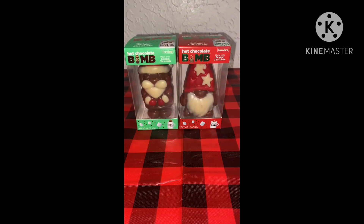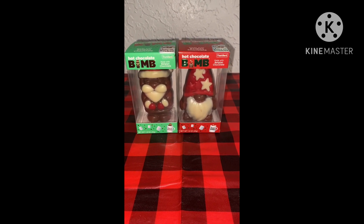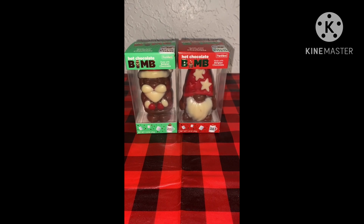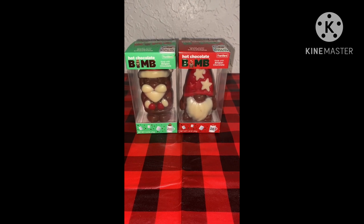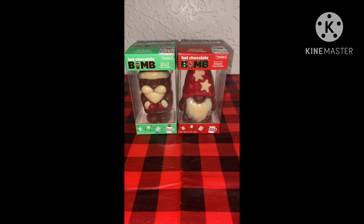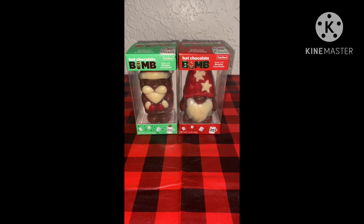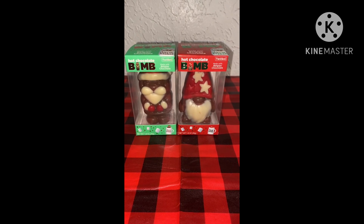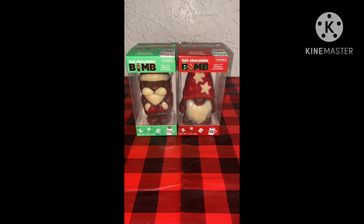So let me show you what I have for this video. Here we have two hot chocolate bombs — the one in the green box looks like Santa, and the one in the red box looks like a wizard. I purchased both of these early this evening from the Dollar Tree section of Family Dollar. I've had something similar to this last Christmas, but it was shaped like a sphere, it was minty, and it had marshmallows in it.